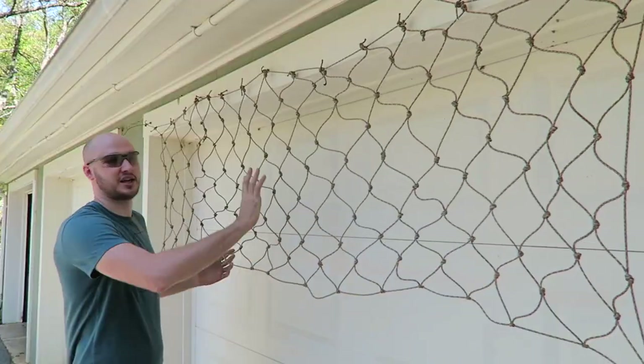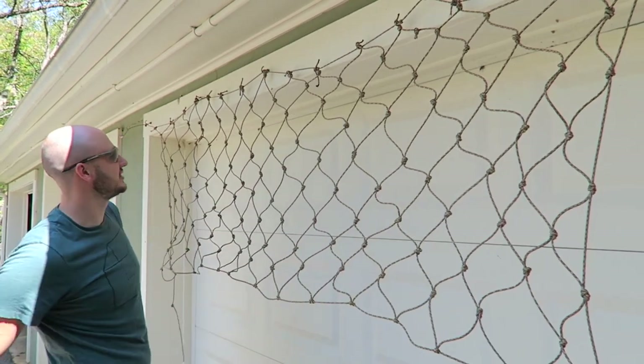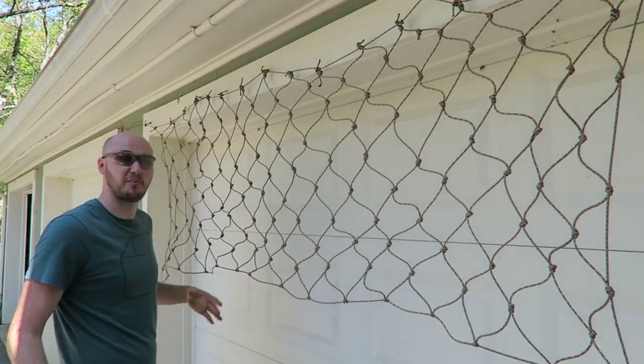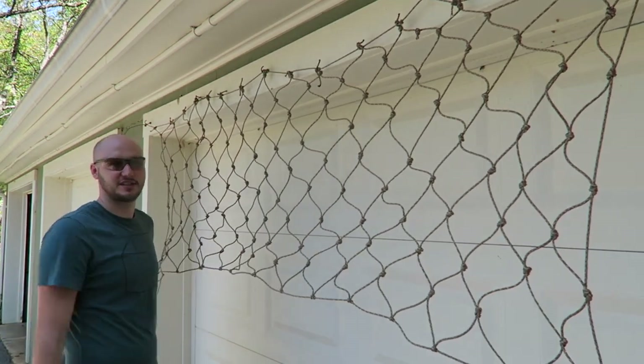I put it against a white background so you guys can see the design and pattern. Not the perfect design, but it works. Look how big it is now. I'm going to hang it on another tree and try to lay in it to see if it works.